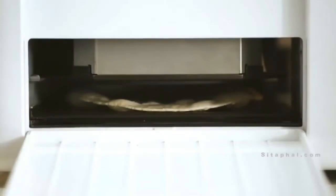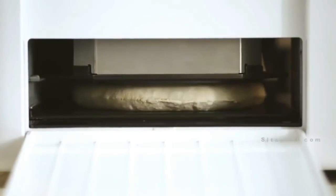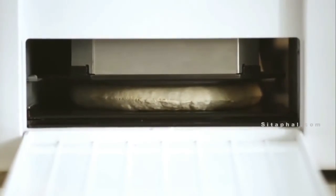Rotimatic is a compact robot designed to fit elegantly in a modern kitchen. It weighs about 20 kilograms and measures 40 centimeters by 40 centimeters by 32 centimeters.